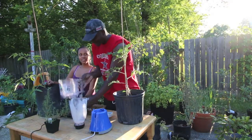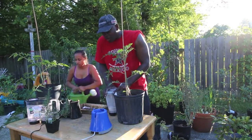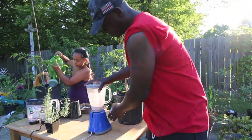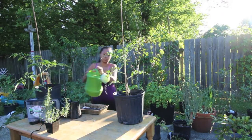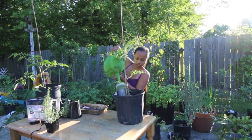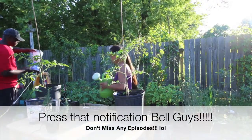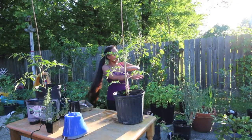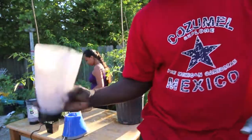My blender's working better. I'll let her water it in while I finish this off. Basically that's it — catch y'all on the next one.